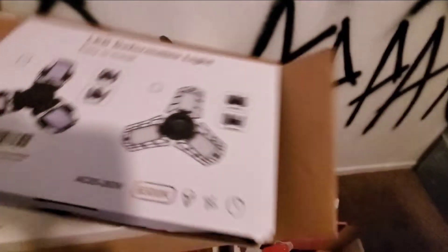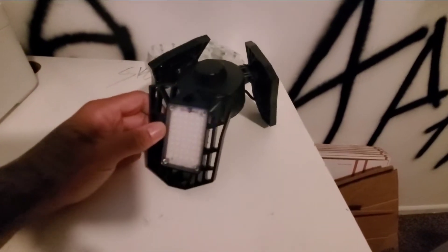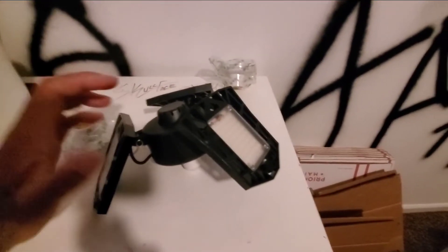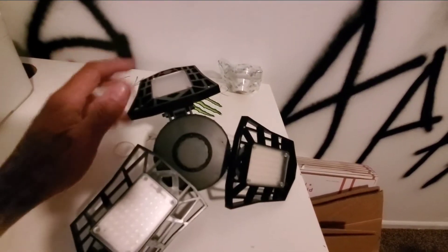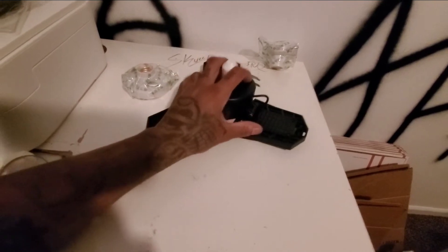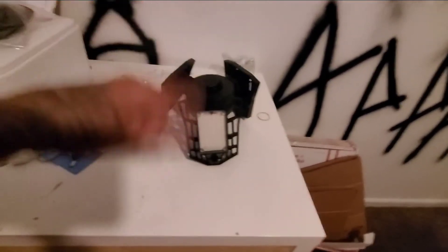There are all kinds of versions - you can flip them however you want, they have motion sensors, all different companies make them. If you were thinking about getting some and wondering if they were worth the money - I would say yes. These have 50,000 working hours, they are 60 watts, just like a regular light bulb, and I think it's 6,000 lumens. If you have some of these or you've seen them before, comment below. Make sure you like, comment, subscribe. I'm out.